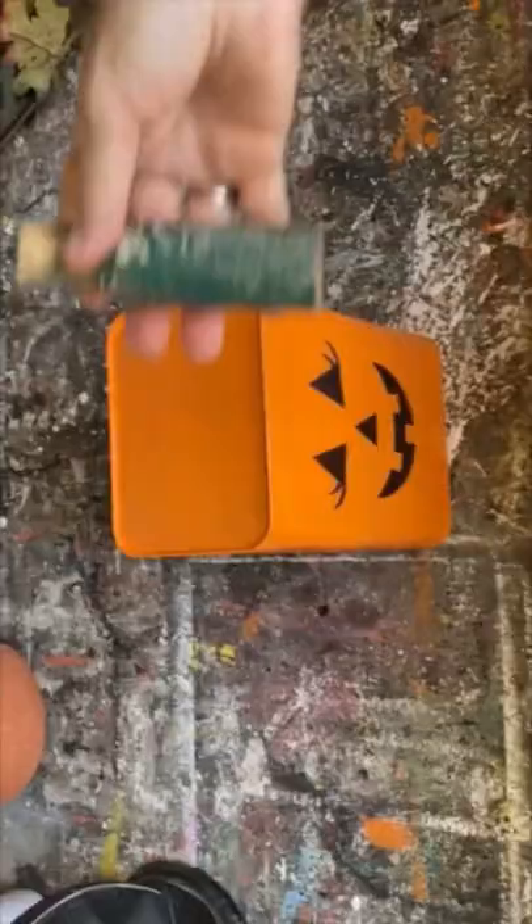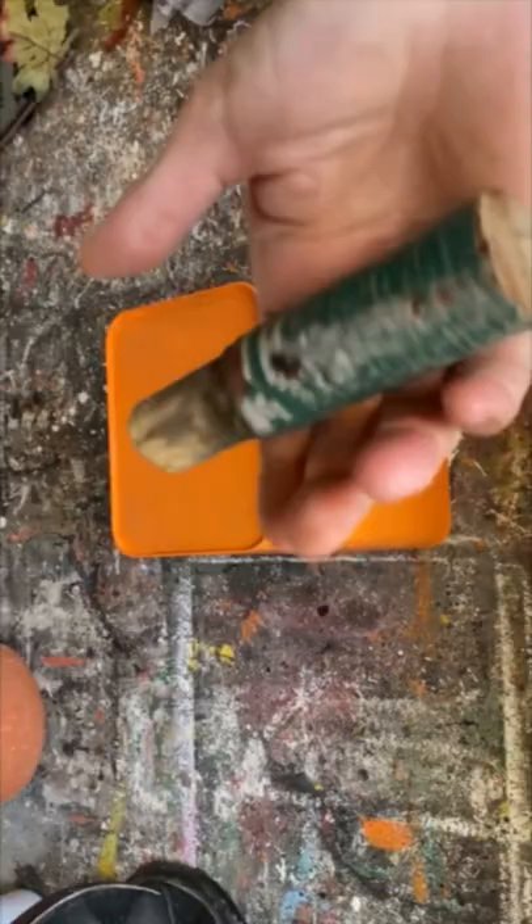Then I'm sealing it with some poly acrylic sealer and I'm going to add a spindle on the top so it looks like a pumpkin stem. I added some ribbons and some twine and some faux flowers, and I've created a really cute pumpkin.